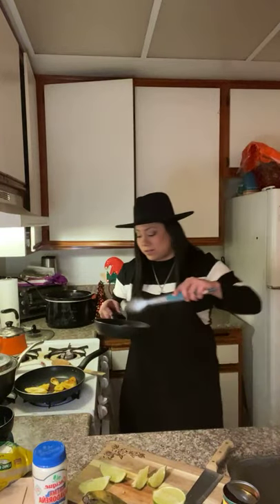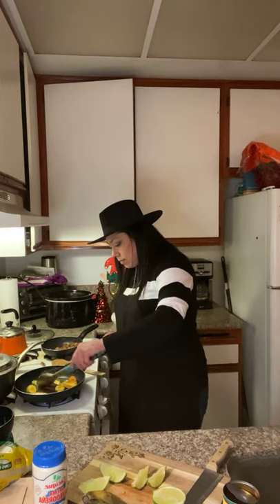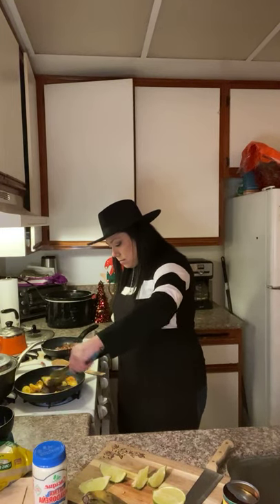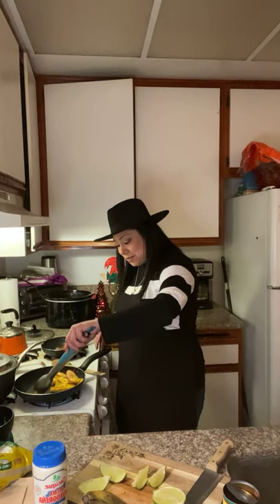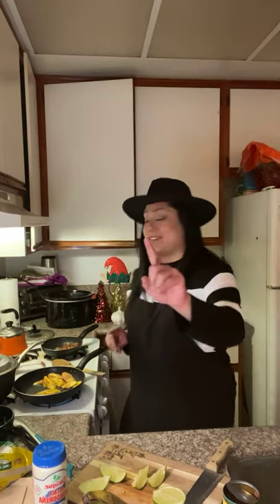The pork is getting that toastiness we want. It slow-cooked for about four to five hours with two cups of water, two pounds of pork, paprika, chili powder, salt, pepper, and two bay leaves. Our plantains are frying up perfectly.